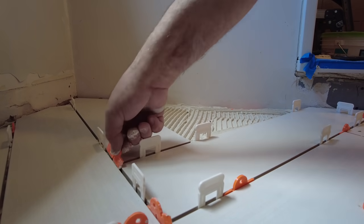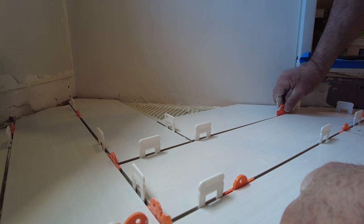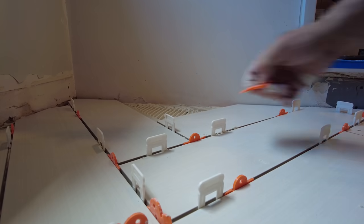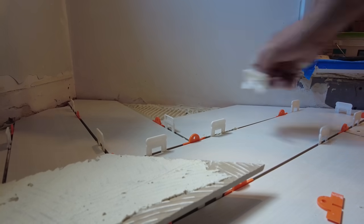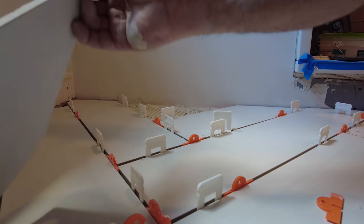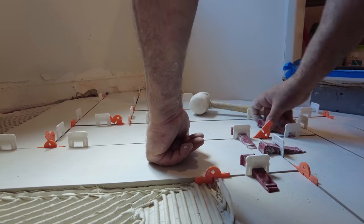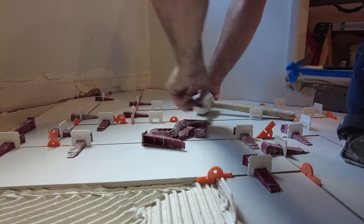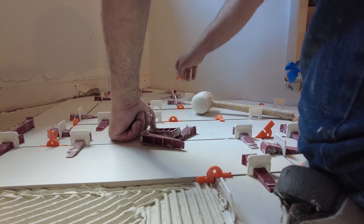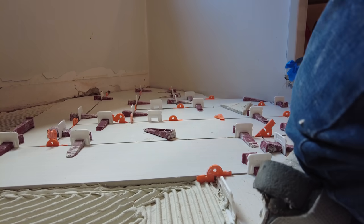These spacers I'm using are actually fairly new — the handy tile spacers and wedges come together in one piece. I'll leave a link in the description. They can actually be put together to form a cross. The main point is: once you've got your tiles set with all the clips and wedges in, you want to remove the spacers while the thinset is still fresh. Once the thinset hardens they can get stuck. This applies to any type of spacer.